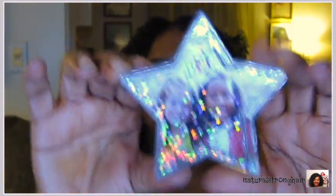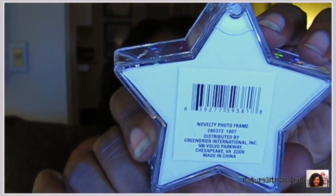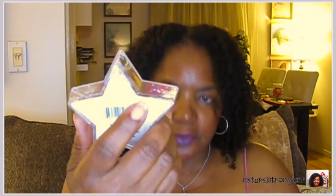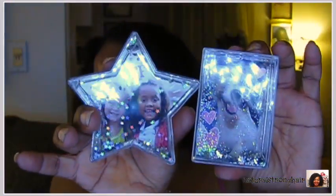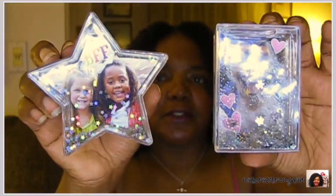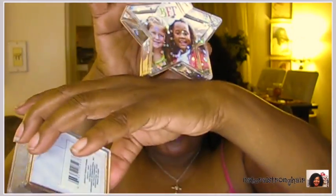They also have these cute little picture frames. They have water in them and glitter — it's like a glitter globe type of idea. The back peels off so that you can stick a picture inside of it. You could use the sample picture to figure out what size to cut your photo. I only saw the star and one other design. They're pretty thick so they can sit down nicely on a table or desk and also could be a nice little paperweight because they have a little weight to them.